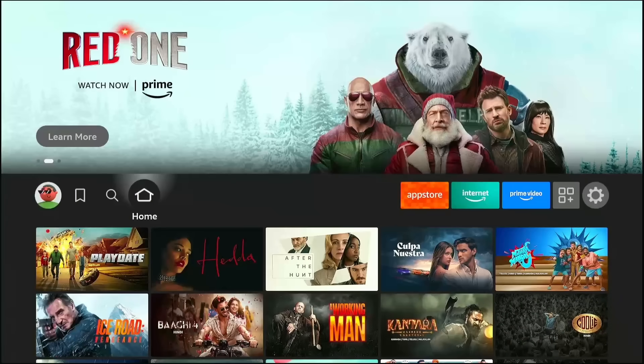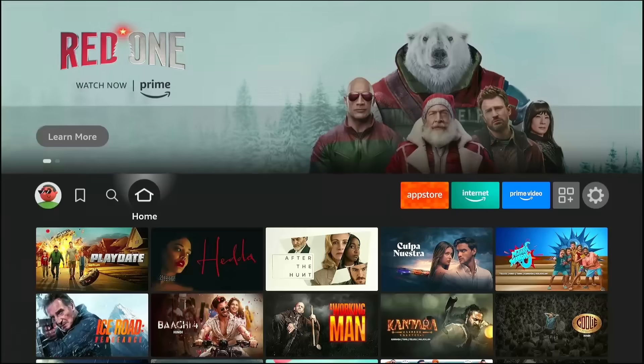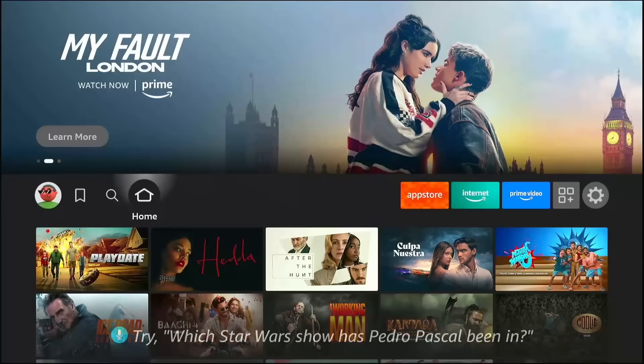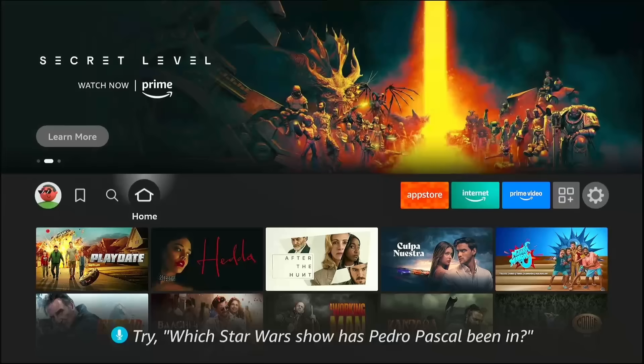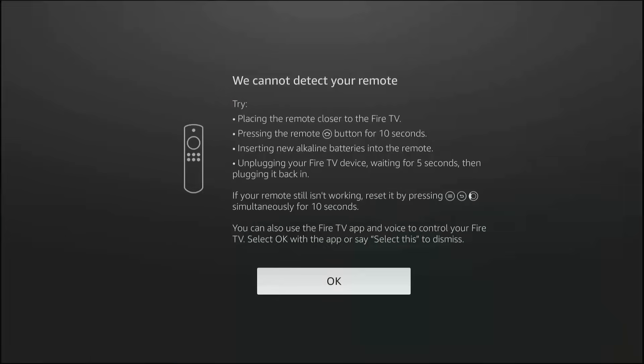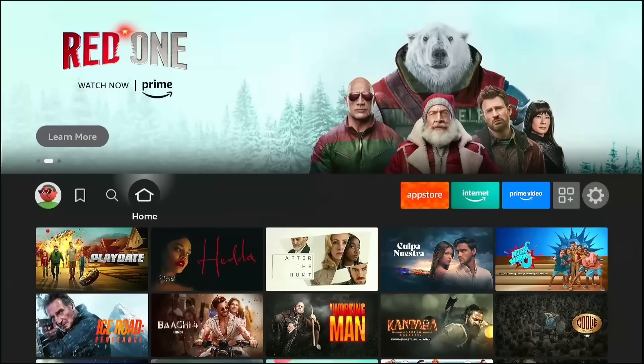Most people use their Fire Sticks the boring way, paying for five different subscriptions and still not finding anything to watch. But today, I am going to give you the key to a hidden digital vault. I'm not going to tell you the name of this secret tool just yet, because I want you to focus on the setup first. Trust me, by the time we reveal it, your device will be transformed.